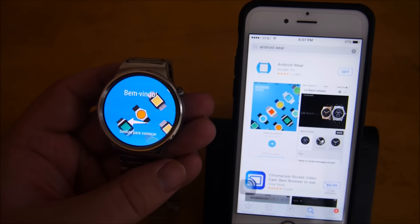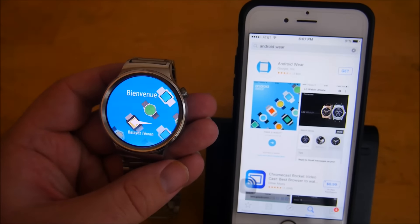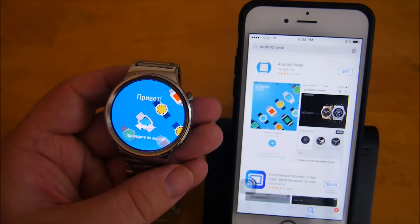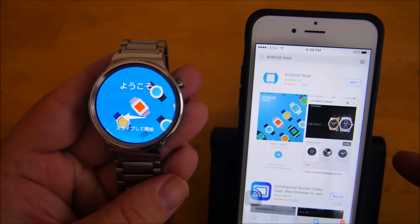Hey guys, what's going on, it's Greggles TV. Today I'm going to show you how to set up an Android Wear watch with an Apple phone. This is the iPhone 6s and this is the Huawei watch — I'm gonna show you how to set those up.